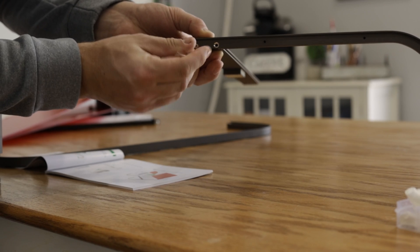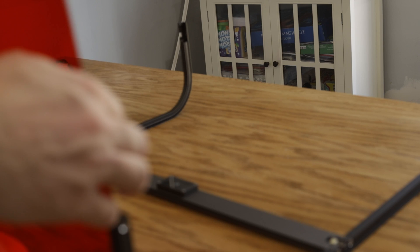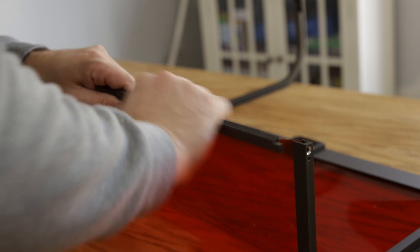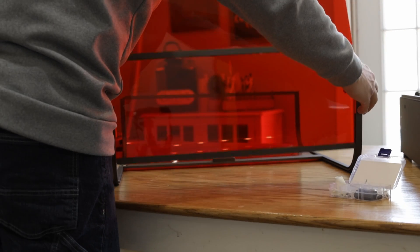The only real assembly I had to do was install the door, which slid right in, and install the top portion — the top part of the enclosure — because this does have an enclosure built into it. That was actually easier than it sounded; most of the pieces slid right in with a couple of screws.